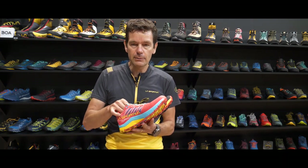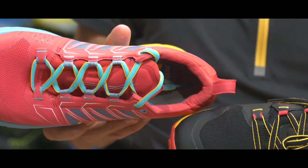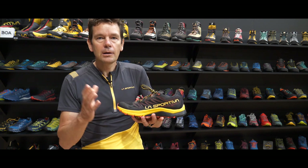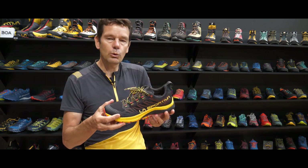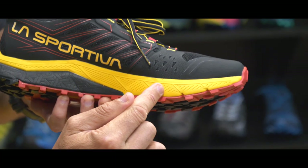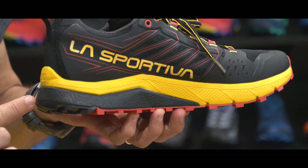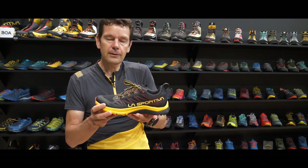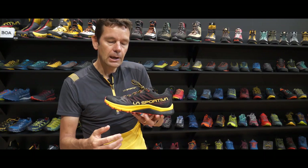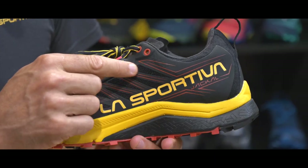The heart of the shoe is the midsole. Taking the black and yellow version — for long distance running we want a really good cushioning system. On the Jackal we bring out the Infinite material, which gives us super nice cushioning inside the shoe, and that's surrounded by EVA, which you see here in yellow.